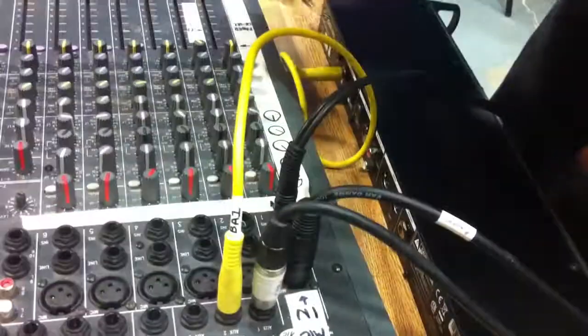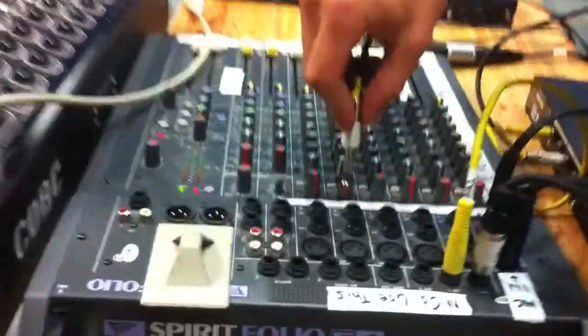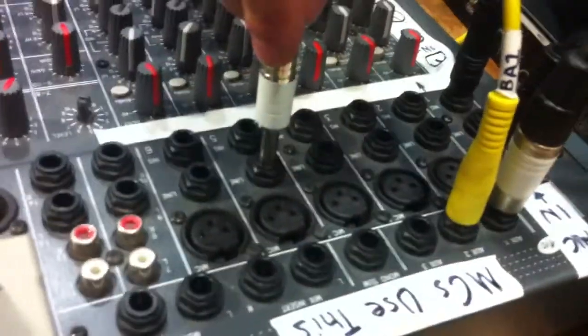And then we have this here — that's the output. Put an output here. Into the output on channel 5, which is this one. Alright, so now that's all of that, all of that, all of that.